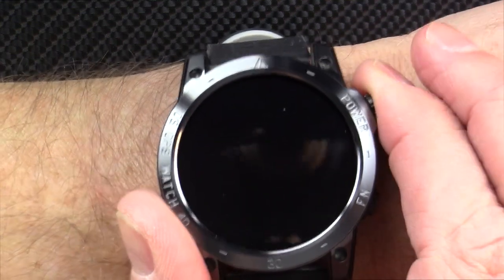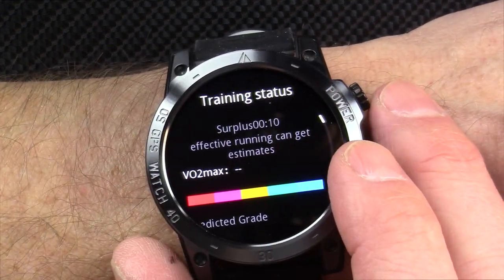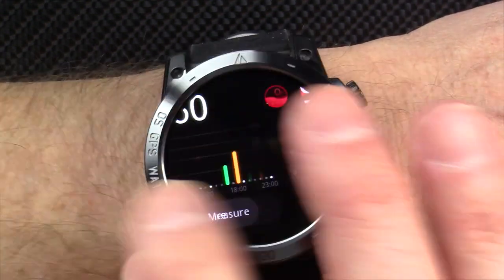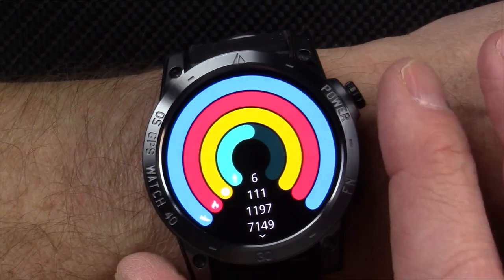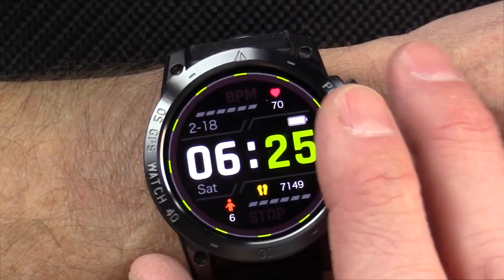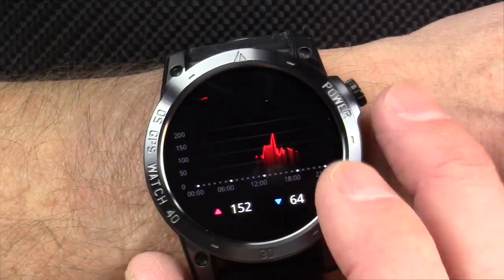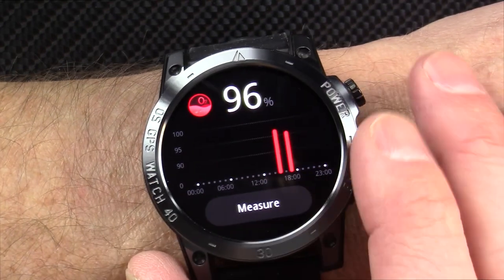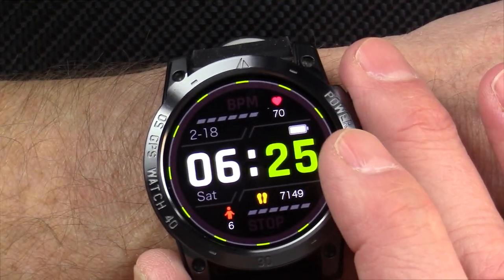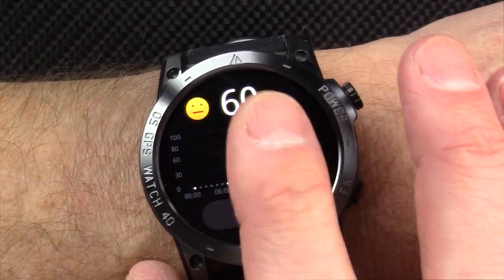I'm back. I've been wearing this watch for several days. It's got a nice bright display — a 1.43-inch screen with 466 by 466 pixels. This watch has an altimeter with a compass and air pressure. It's GPS with GLONASS and Baidu. It's 5 atmosphere waterproof, meaning you can take this watch to 50 meters underwater.